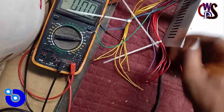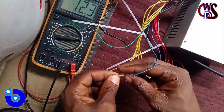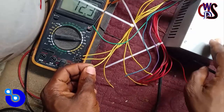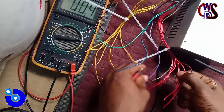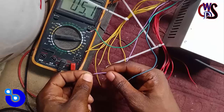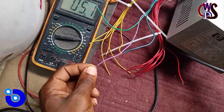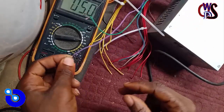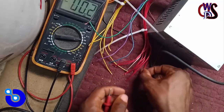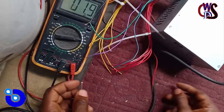Let's test the yellow — as you can see, yellow is plus 12 volts. It was initially showing plus 5 volts here, so that was wrong. Now let's go for purple — purple is plus 5 volts. And red is plus 5 volts as well.